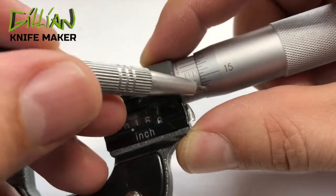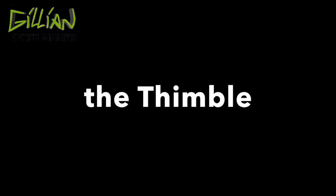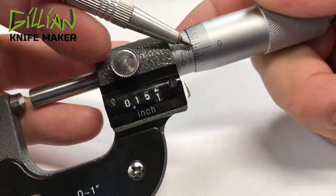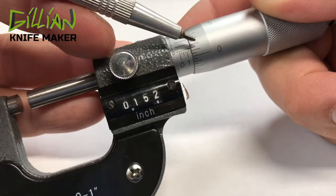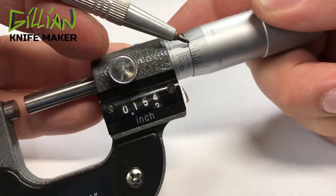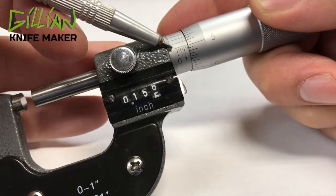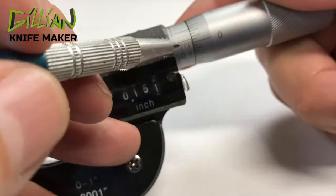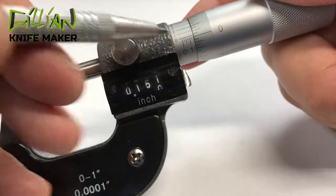Then you add to that what you have on the thimble. On the thimble, these are one-thousandths and a half. The numbers on the thimble are thousandths: one-thousandth, one-and-a-half thousandths, two-thousandths, two-and-a-half, three, three-and-a-half, four, four-and-a-half, five. You always want to read the thimble from the zero line and add this number to what you read on the sleeve.